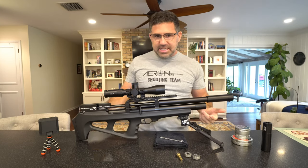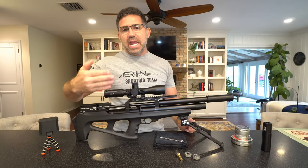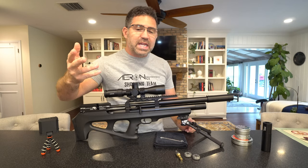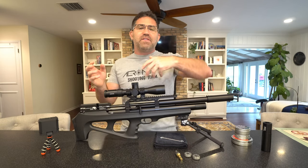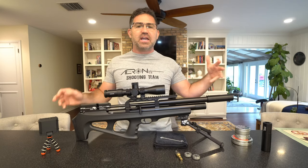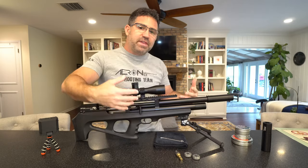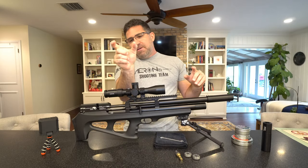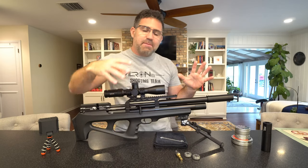This 230cc tube has inside of it FX's new AMP — Adjustable Match Precision — regulator. It's basically a more robust version of the regulator we've had in these FX guns over the years. It's a little bit bigger, so it takes up more of the air tube, and you've got this 230cc volume tube with this pretty fattish pill bottle-like regulator living in the back.